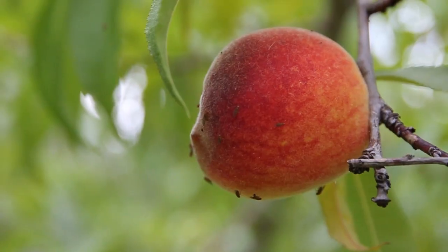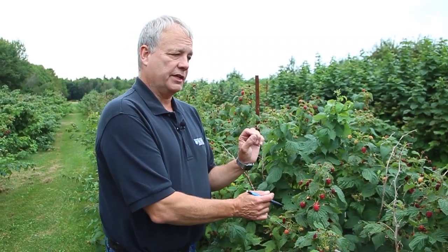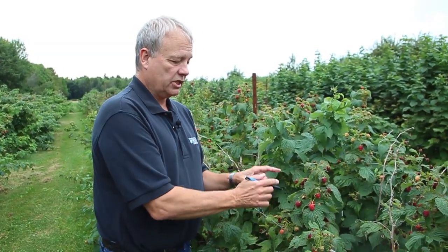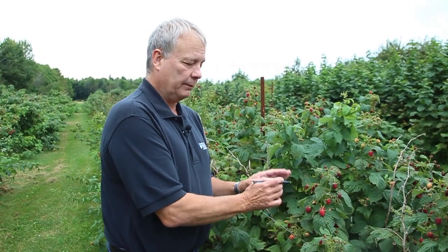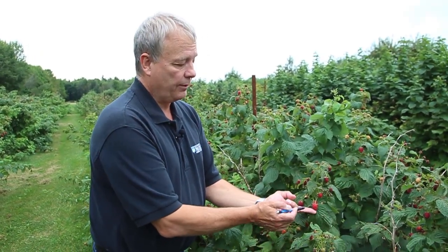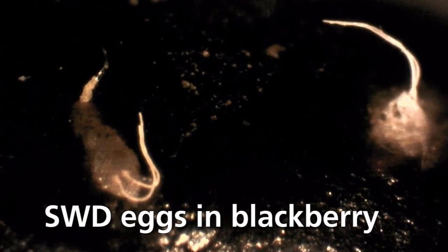Now traditionally, the fruit flies that we have would come to the overripe fruit. And with their ovipositor, which is what they lay their eggs with, it's not serrated — it doesn't have that little saw-like edge on it. So it has to be very, very soft fruit for them to lay an egg in. But this one, with its serrated ovipositor, can actually lay eggs in fruit like this or even like this.